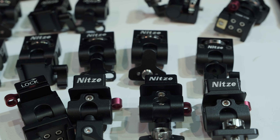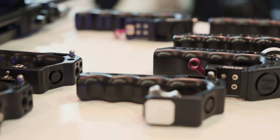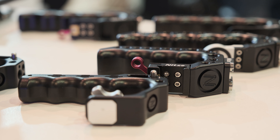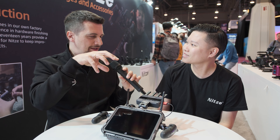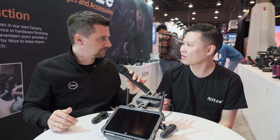We always receive email inquiries about when we'll make a cage for something. We've also done a lot of accessories such as top handles, side handles, MacBook mounts, follow focus, lens support, and so on. We'll show a lot of the other products you made, but today we are focusing on this new one. So what do we have in front of us here?